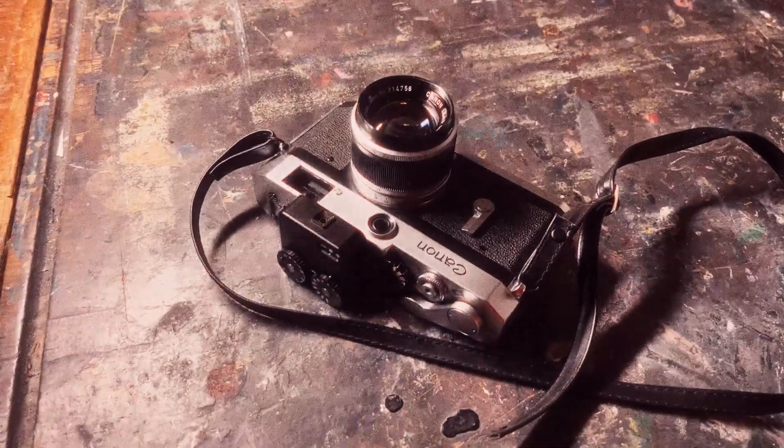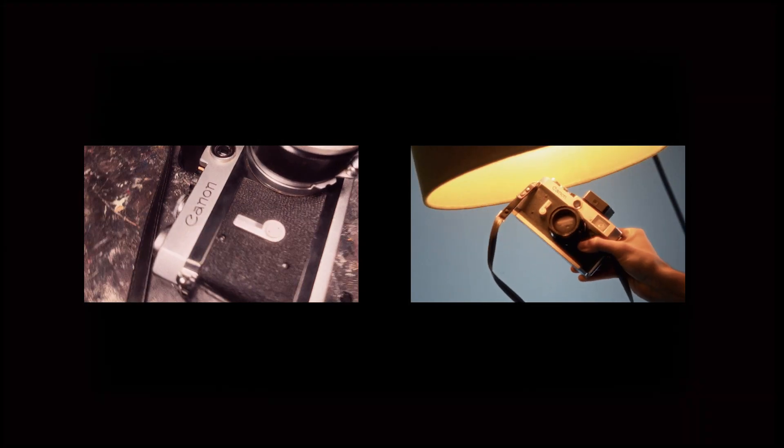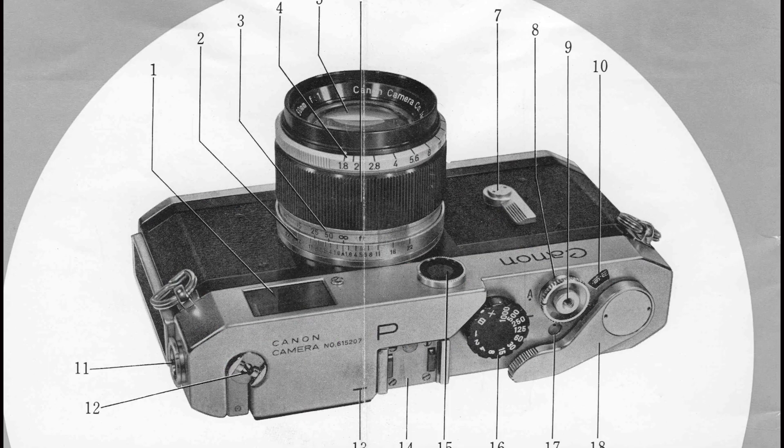Moving on to form following function — I think it's clear to see that it's a classic camera for a reason. It looks striking, clear, and concise. You can see how it evokes ideas of the Leica M cameras, but it still keeps its own distinct design language. Everything is really clear and laid out. It's photography in the simplest form.